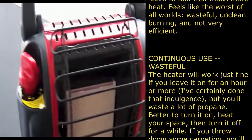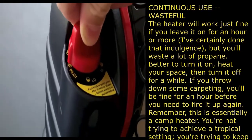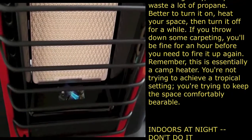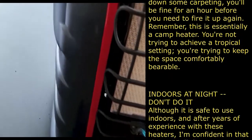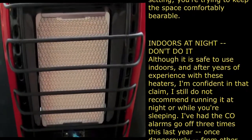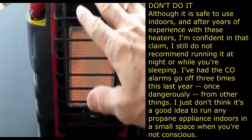The directions say to slightly depress the knob, turn to the pilot position, then press down and hold for 30 seconds. The pilot has lit. Then slightly depress the knob again and turn to the high position until the tile glows bright orange. Once it's glowing bright orange, you can lower the setting to the low position. I'm already getting some good heat off of that.